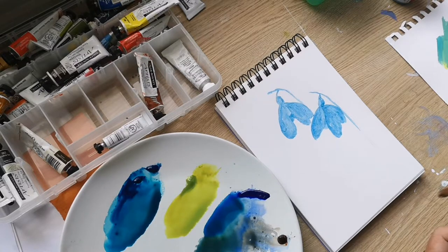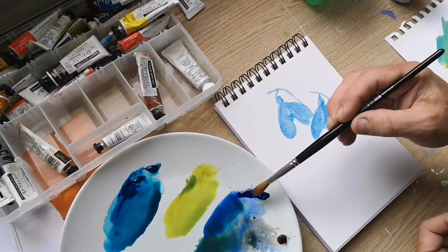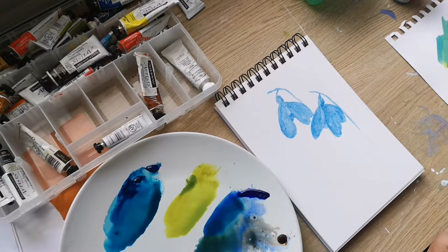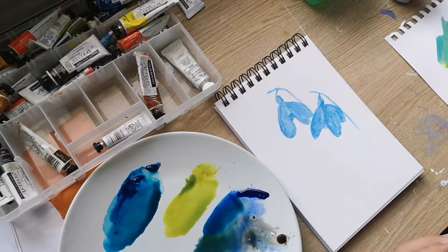I've got some phthalo blue, sunlit green, and some French Ultramarine with a little bit of burnt sienna mixed in. Most of them are the Daler Rowney artist watercolours and I'm using a size 10 Kolinsky sable brush.